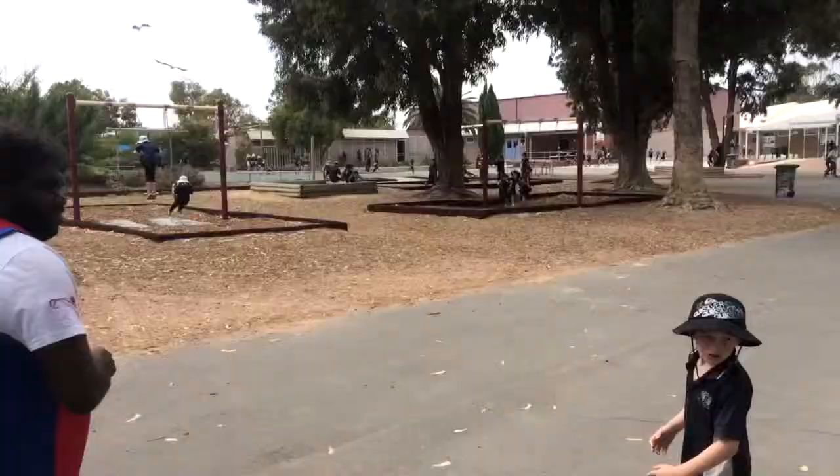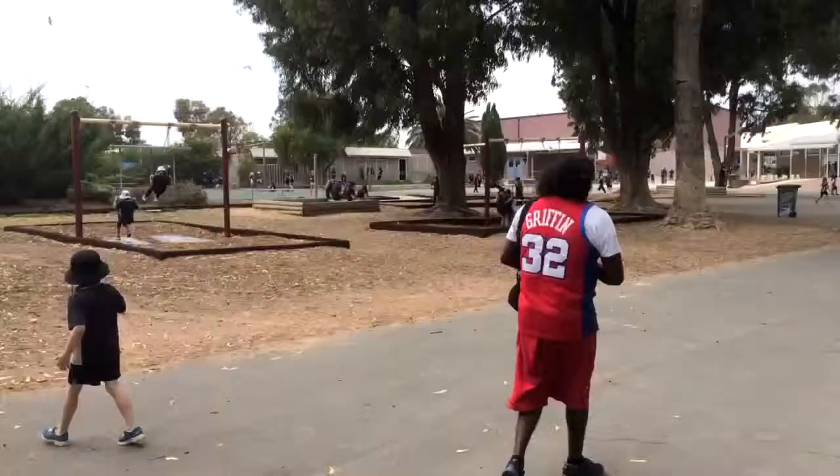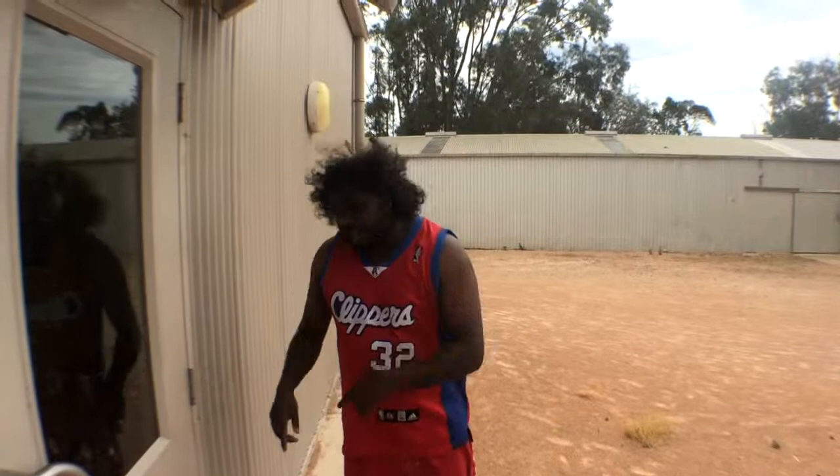It's been nine years since I've been here. Kids still running around and it's still too hot. But I want to show you something real cool going on inside. I've never seen anything like this in my whole entire life in South Australia — right here, right now. There's something in here that you need to see. Come on in.